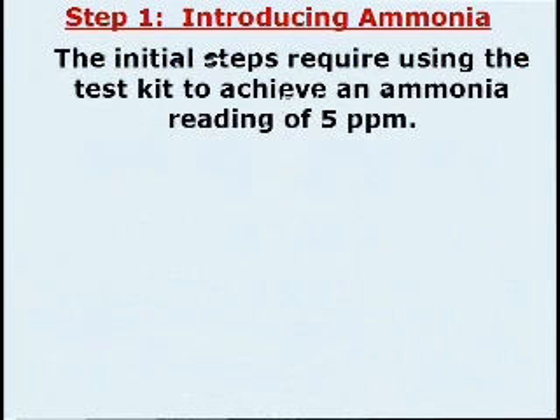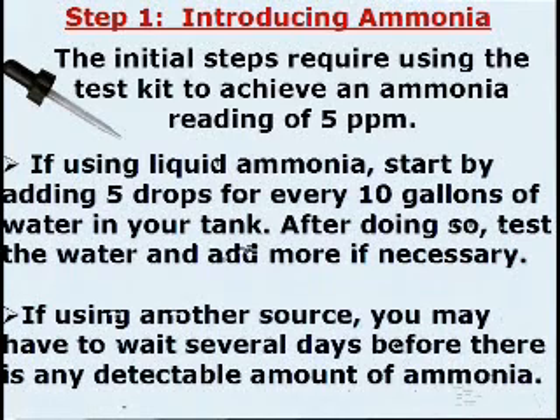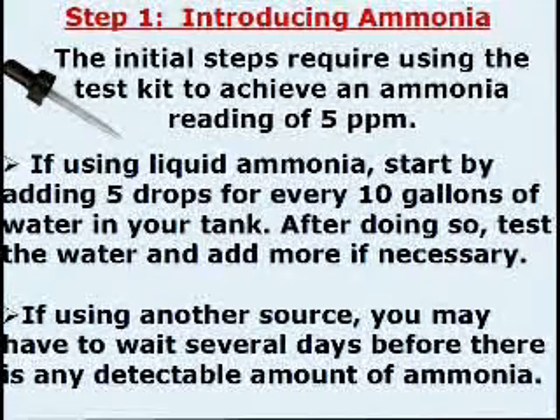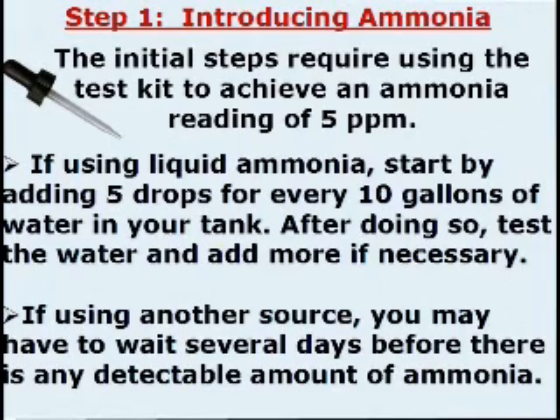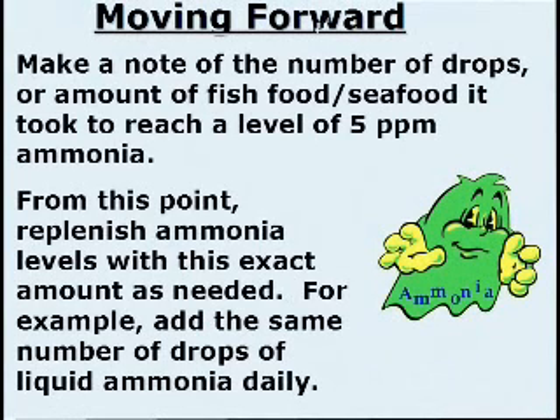Step 1: Introducing ammonia. The initial steps require using the test kit to achieve an ammonia reading of 5 parts per million. If using liquid ammonia, start by adding 5 drops for every 10 gallons of water in your tank. After doing so, test the water and add more if necessary. If using another source, you may have to wait several days before there is any detectable amount of ammonia. Moving forward, make a note of the number of drops or amount of fish food or seafood it took to reach a level of 5 parts per million ammonia. From this point, replenish ammonia levels with this exact amount as needed — for example, add the same number of drops of liquid ammonia daily.